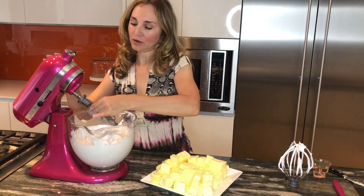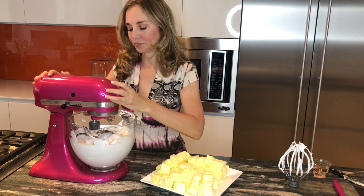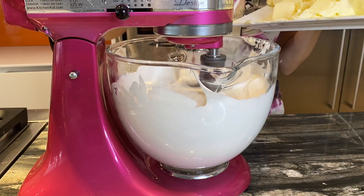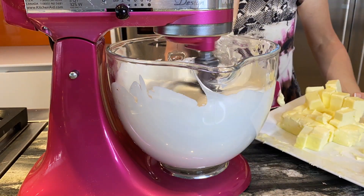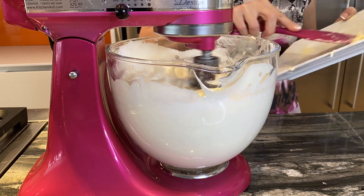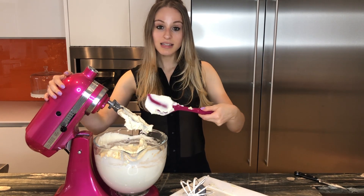Now we will change to the paddle attachment and we will gradually add the butter. Our buttercream is finally ready and it is perfect and creamy.